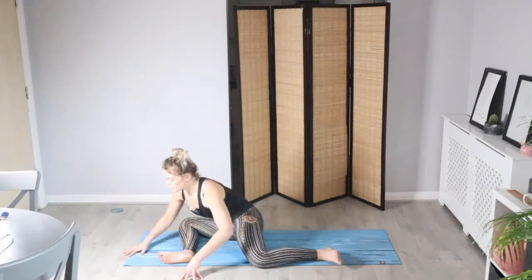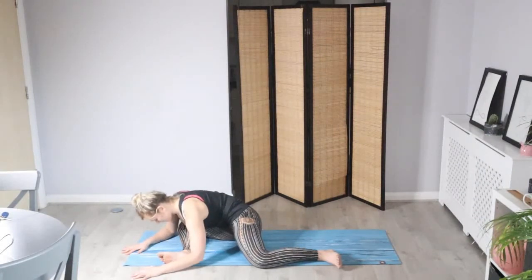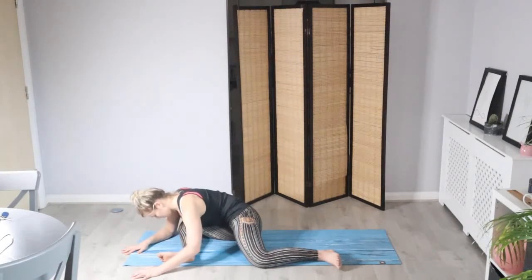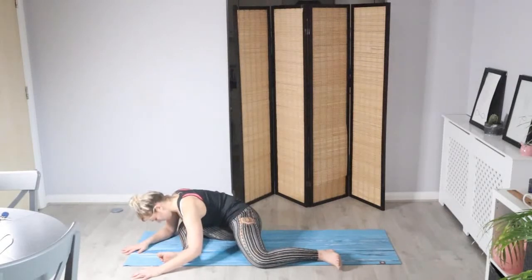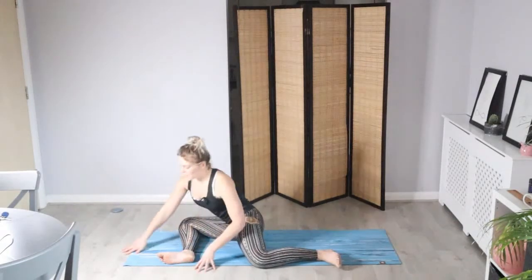Then looking for your edge — maybe drop onto the forearms and relax into it for three deep breaths. And then in your own time let's bring the body up, keeping a neutral spine, hands in line with the shoulders. We're going to control it back round to the left side, and then let's bring the legs all the way around into all fours.